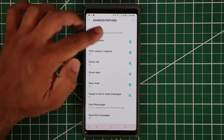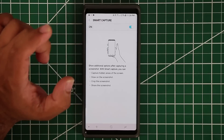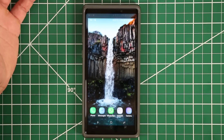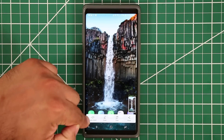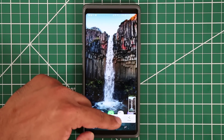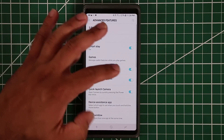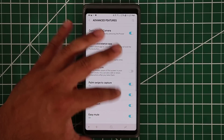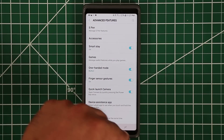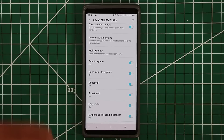Smart Capture lets you modify your screenshot after taking it. Take a screenshot using any method and the Smart Capture toolbar appears — you can draw on it, crop the image, and save it. If you disable Smart Capture and take a screenshot, it just saves directly without giving you any editing options. Enable this if you want extra options after capturing a screenshot.